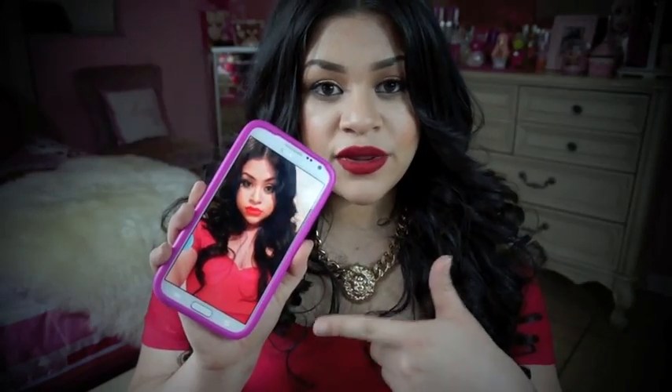Hey everyone, so today I'm going to be doing a makeup tutorial for this makeup that I have on right now. I did this makeup look a couple weeks ago when I went out, and I wanted to record this tutorial for you guys to show you how I did it. The makeup is based on a picture I showed you guys in one of my last hauls. Hopefully you guys like it, and if you want to see how I did the makeup, stay tuned.